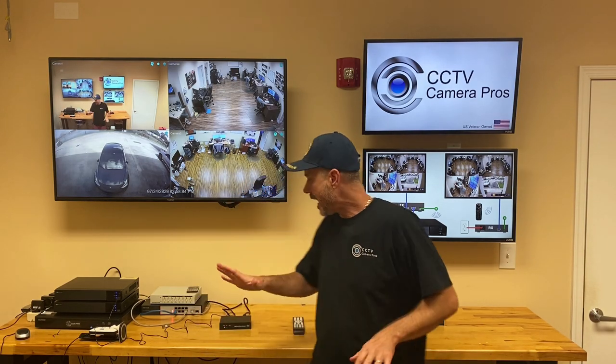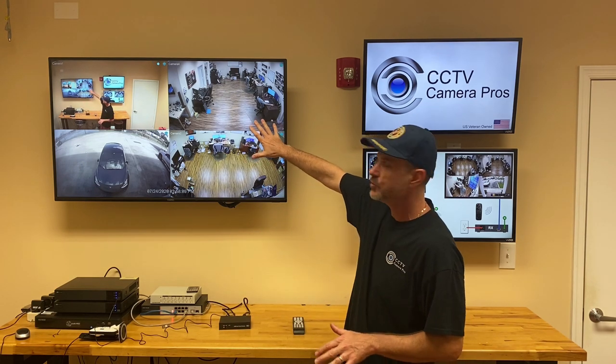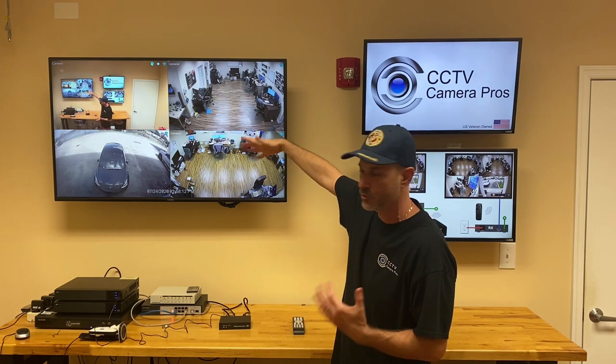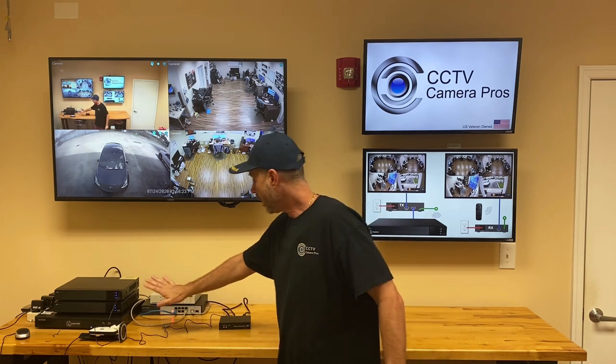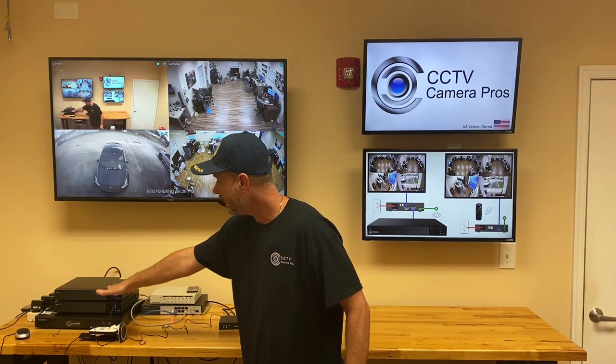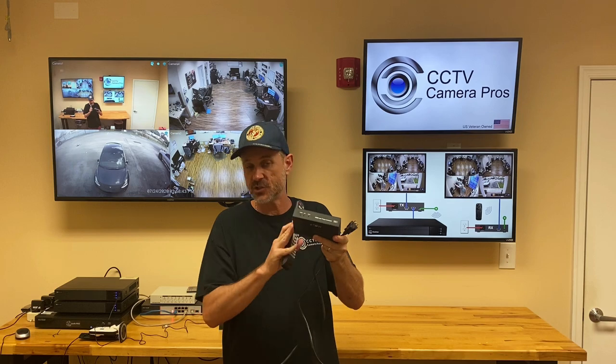Here's what we're going to do. I have one of the transmitters connected to one of our Viewtron DVRs — you can see the live view displayed up here behind me. The four camera grid view is what I have on by default. I'm going to take one of the receivers and hook it up in my office along with the infrared remote control receiver. The IR remote control repeater is right here facing the IR input of the DVR.